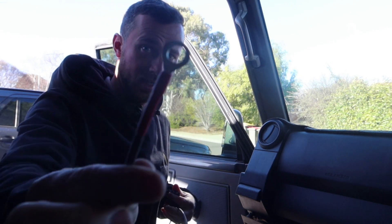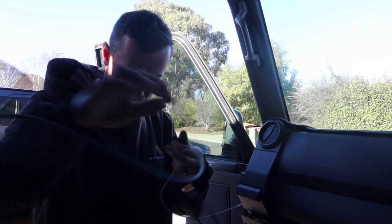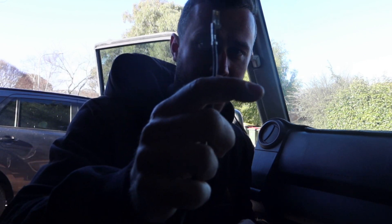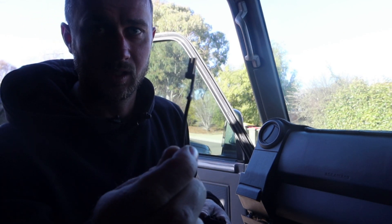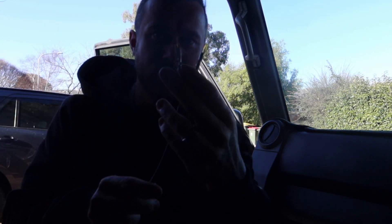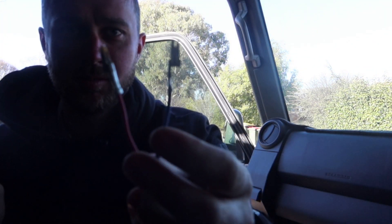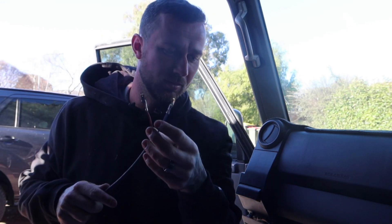With the TowPro wiring kit, you get a ground wire with a ring terminal already on it. Then you get your battery wire that has a ring terminal already on it with a fuse, and on the other end it already has a clip that you can plug straight into the unit. You also get cable with your blue and red with clips already on them that will go to the back to your trailer plugs.